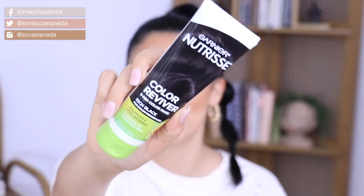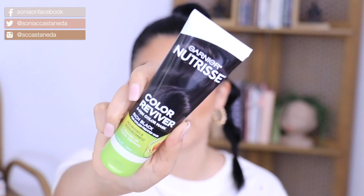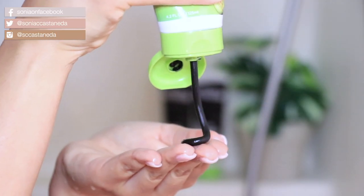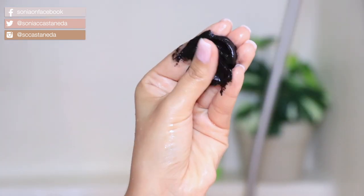You all know that I love Garnier and I've been partnering with them for literally years. I recently shared on Instagram step-by-step how to color my hair, and today I'm going to be showing you how to maintain your color. This is the Garnier Nutrisse Color Reviver Enrich Black. This mask is formulated to condition your hair with avocado oil and also add pure pigments to the hair to help enhance and enrich the color that you've got.